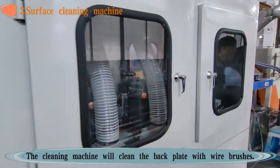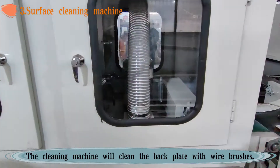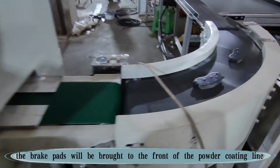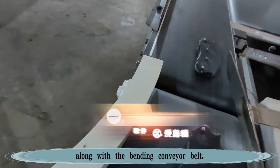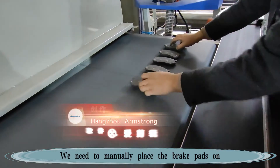The cleaning machine will clean the backplate with wire brushes. After cleaning, the brake pads will be brought to the front of the powder coating line along with the bending conveyor belt.